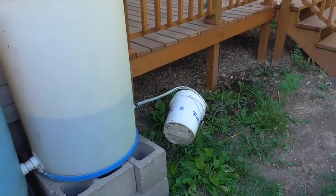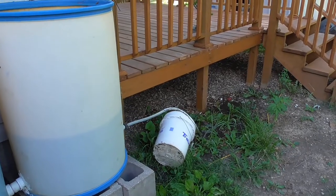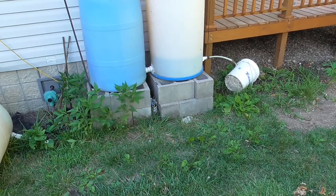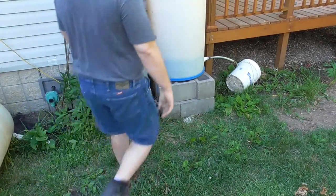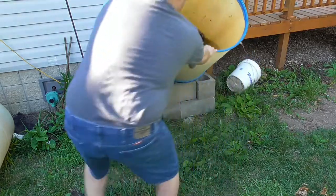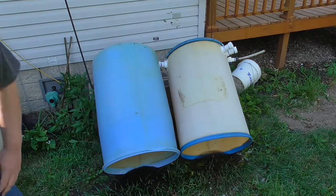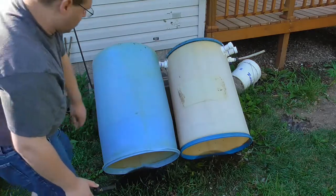All right, I will let this go ahead and drain out and then I'll start the video up when I get ready to start working here. All right, I think we're pretty close here. I'm going to just try to tip them over and dump them out so we can kind of get the ball rolling here. I'll go ahead and get this flushed out here and then we'll get that valve changed.